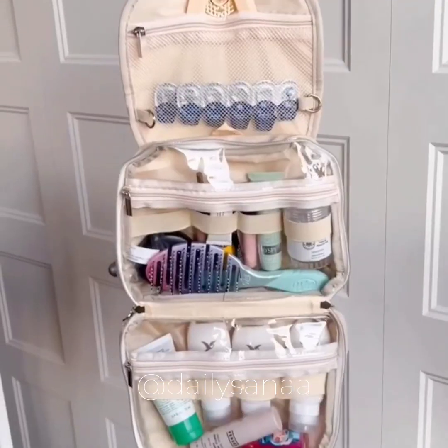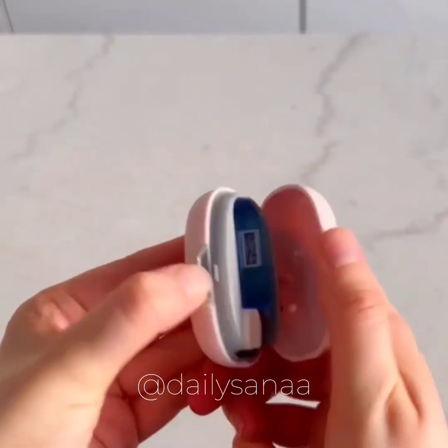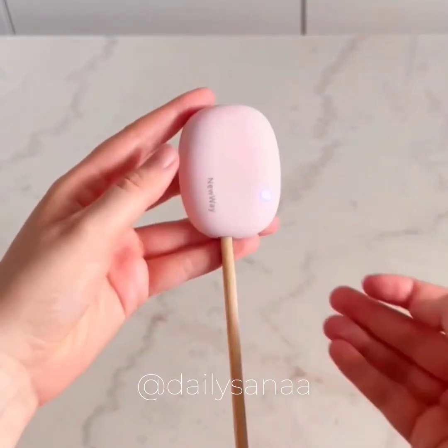It comes with a removable bottom pouch, a few containers, and a chain if you want to wear it as a handbag. Second is this toothbrush case that sanitizes your brush using UV light.